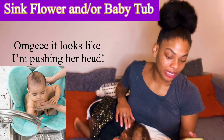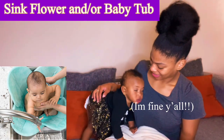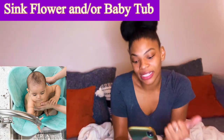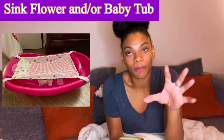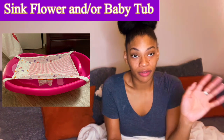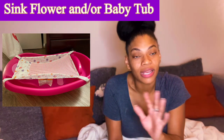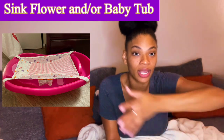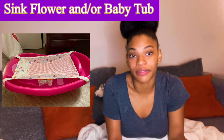When she was smaller I always wished I had a sink flower, so I suggest getting one or a baby tub if you have a huge tub — I have a jacuzzi tub. In those smaller tubs, since they tend to be a bit deeper, you can actually get your baby's feet in the water. It'll keep them from sliding around, especially in steel sinks which are extremely slippery, and it also keeps the baby warm so they're not freezing when you're getting them out.